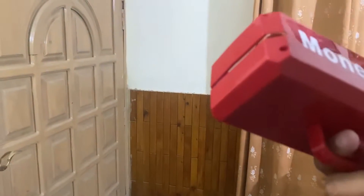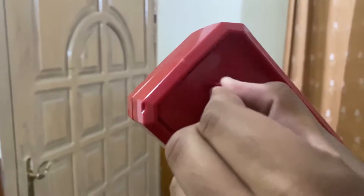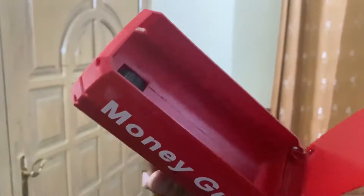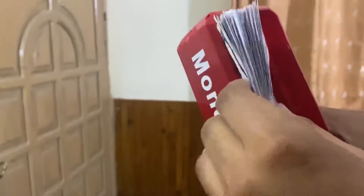As-Salaam-Alaikum. Everyone is asking us what is the function of the money gun and how it works. It is a simple cover and it is stuck in the middle of the motor. When you press the trigger from here, it works. Now I will put a note in it and show you.